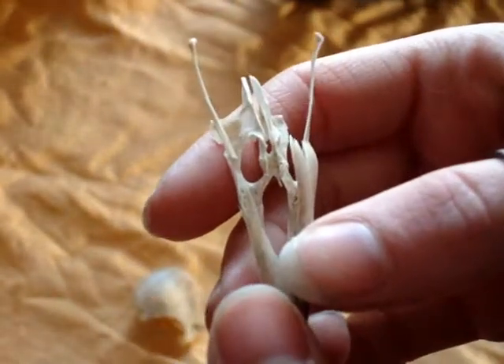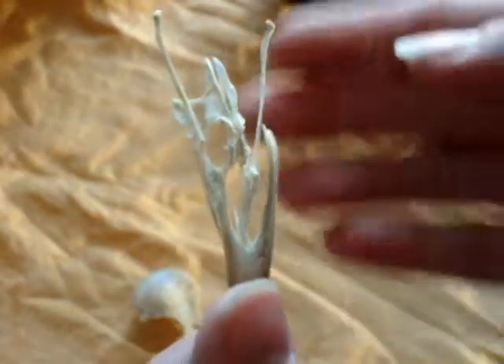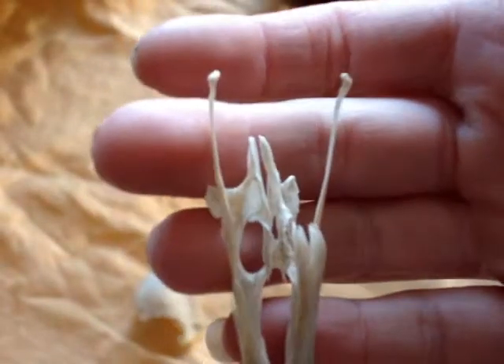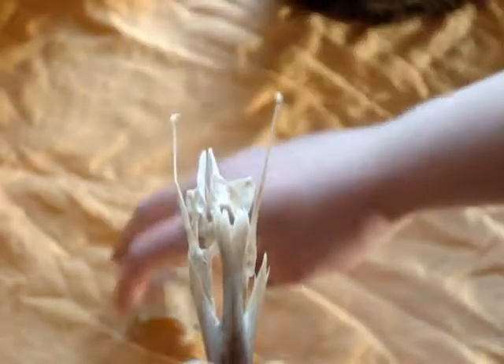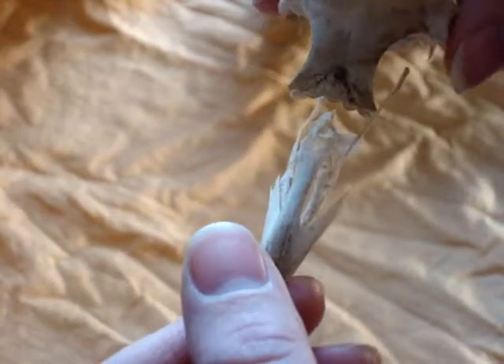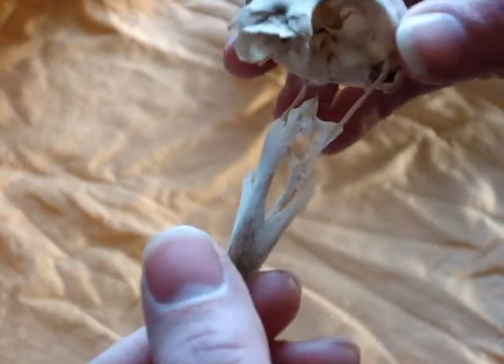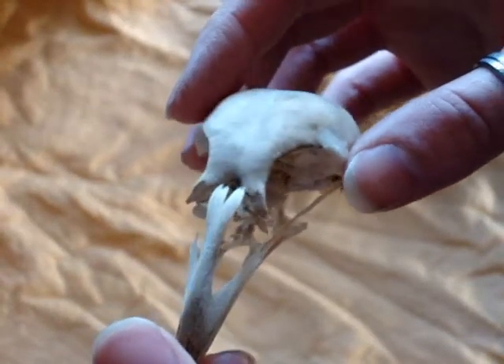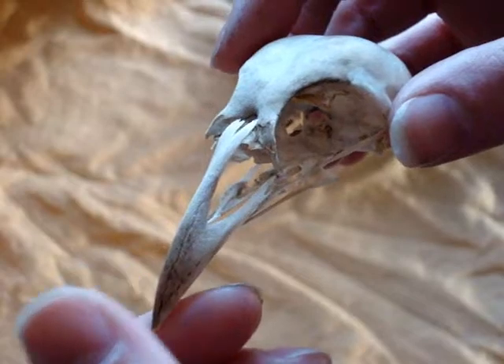You can see here, this is just so fragile. You can just see the movement and how extremely small these bones are. Now a piece just came off of the inside of the cranium as I picked it up.